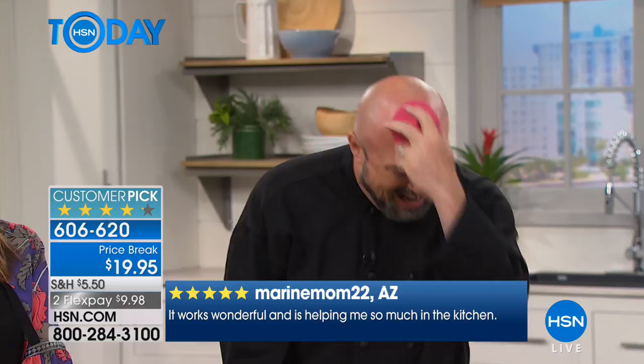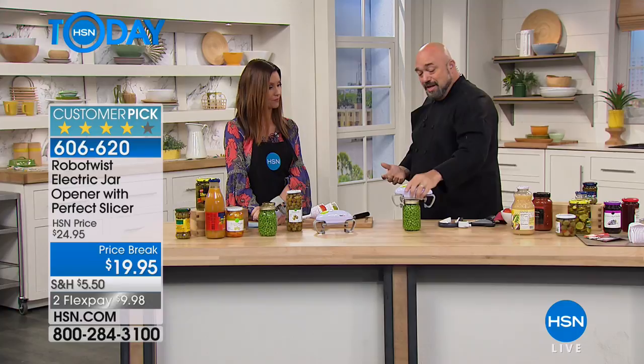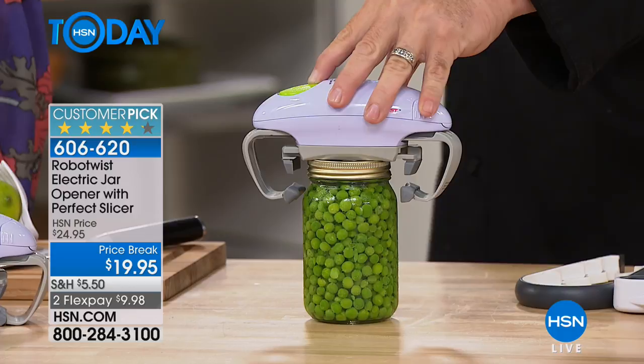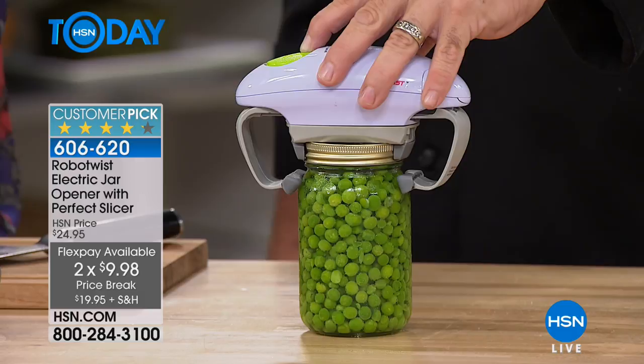The problem with every one of those other solutions is they all require two hands, they all require torque, and they all require strength in your wrists or muscles. This doesn't do that — if this one finger works, you're all set. Today it's five dollars off — nine dollars and 98 cents to get it home. It's a big customer pick even at 25 dollars, and it comes with the Perfect Slicer as an extra bonus.